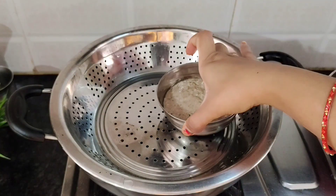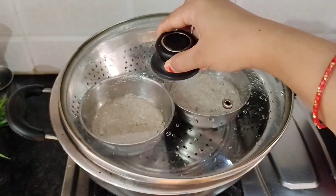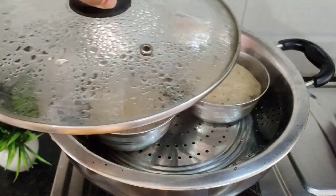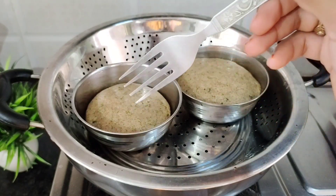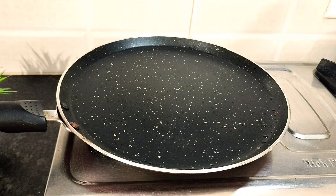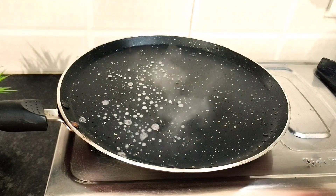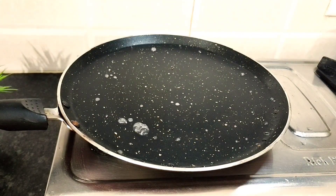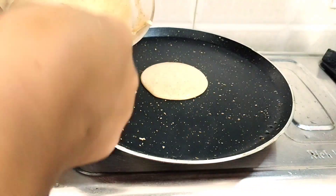The steam is ready in the kadai. We place the Idli molds into the steam. We will steam for 10 minutes. After 10 minutes, you can check — if a toothpick or knife comes out clean, the Idlis are done. Now let's start making the Dosa.